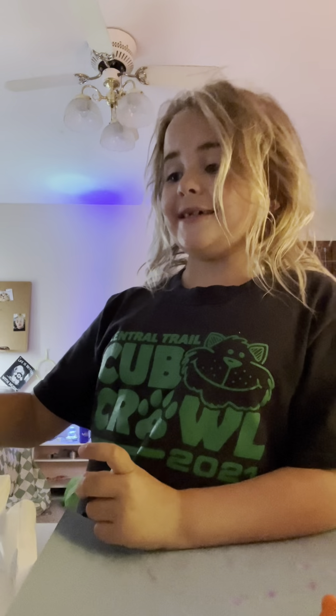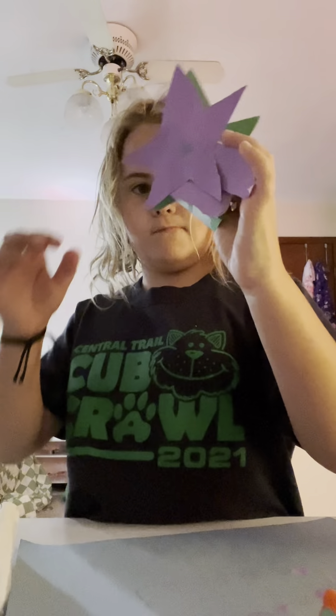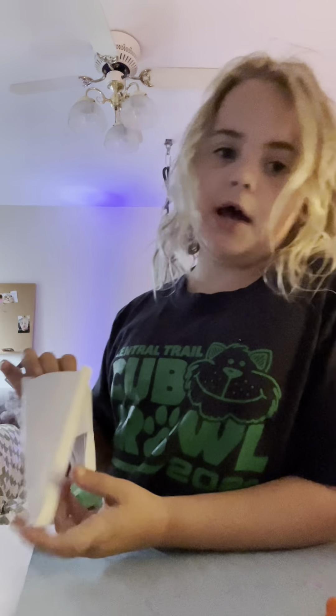Hey guys! Today we're decorating this paper dragon. My most recent decorated — I built this yesterday — is this one. It's a small one, and there's purple right here. So, this one's going to be cloud rainbow themed. Anyways, let's get started.